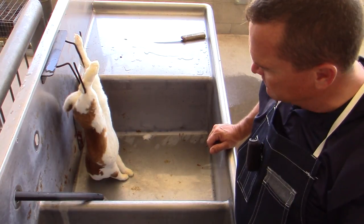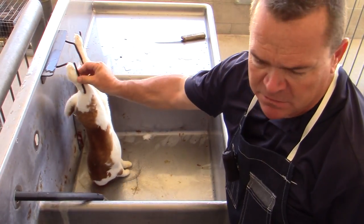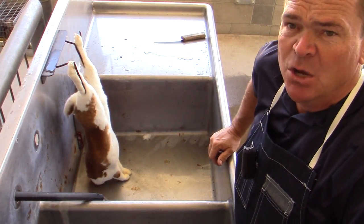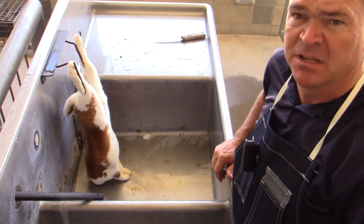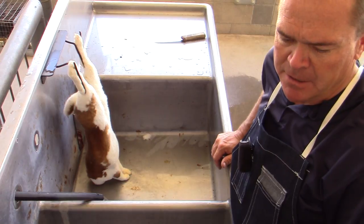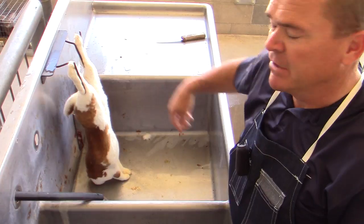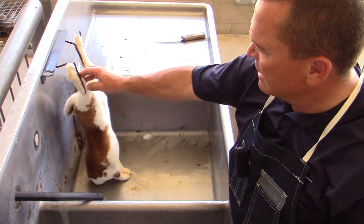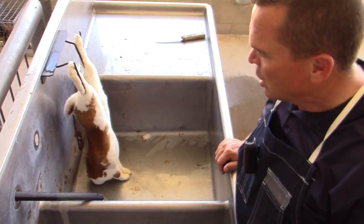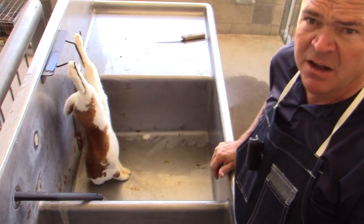We're going to demonstrate rabbit processing — and when we say processing, we're talking about the actual harvest and further processing to have this as a meat product. We've already used the rabbit ringer. The animal is hanging up by the rear legs, the head has been removed, and it's been exsanguinated — the blood has been removed. We're going to walk through removing the hide, the organs, and the rest of the processing.